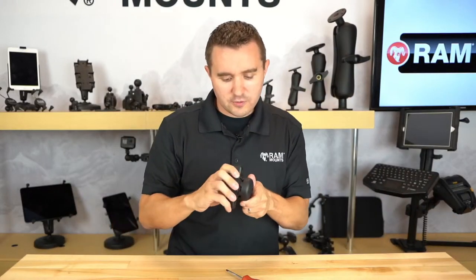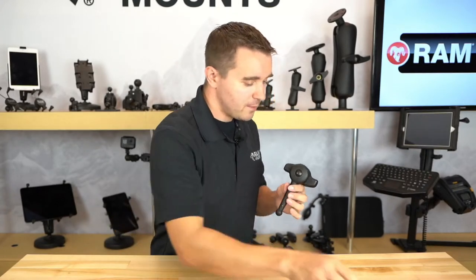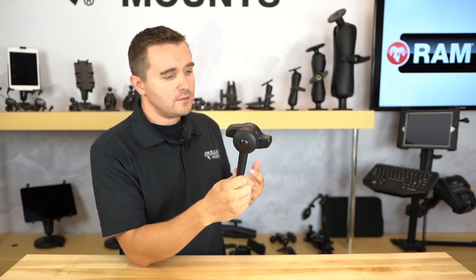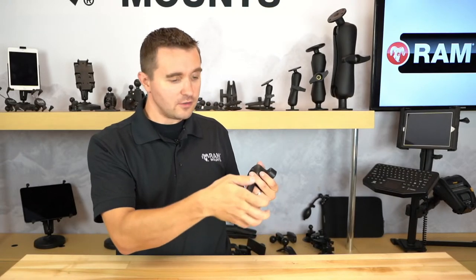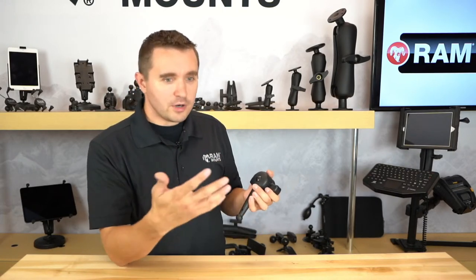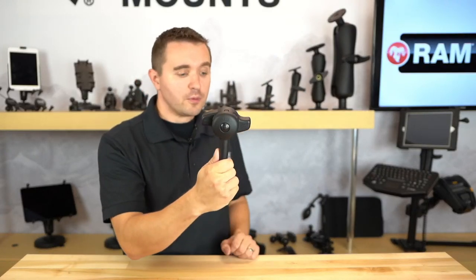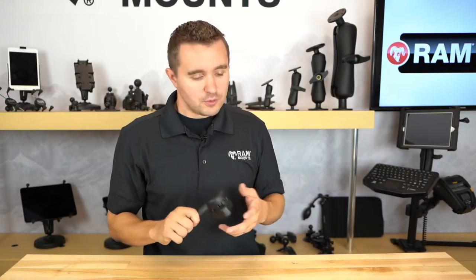We've talked about using this for heavy duty environments and potential theft deterrence, but many people also consider this a cold weather wrench. In cold environments it can be difficult to apply the proper amount of hand strength to tighten something down, so even if hand tightening is typically suitable, in cold weather you can't apply the same amount of torque. The high torque wrench comes in handy for that as well — it really does have multiple uses and applications.